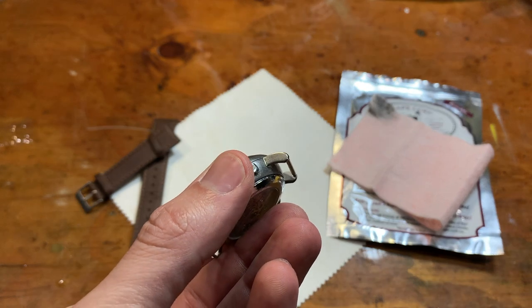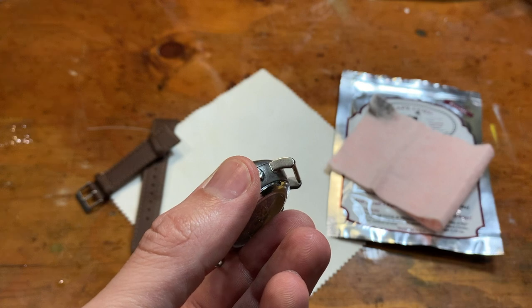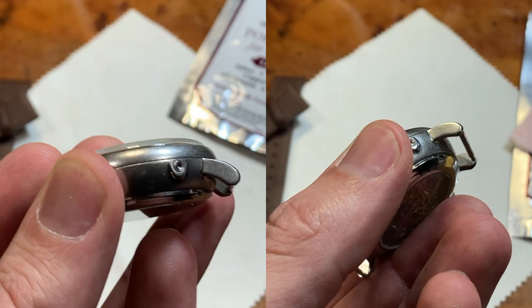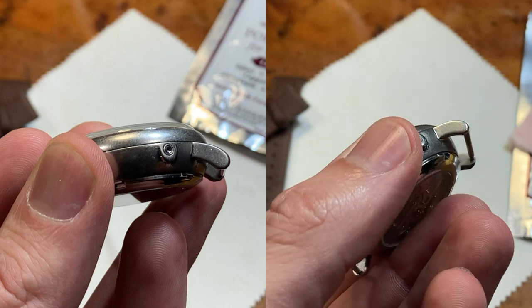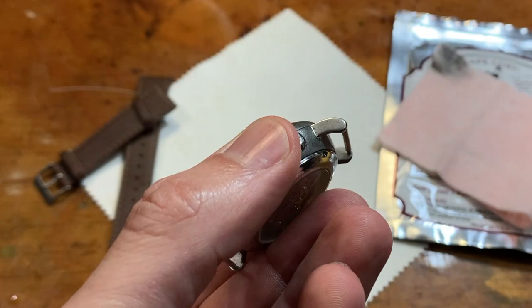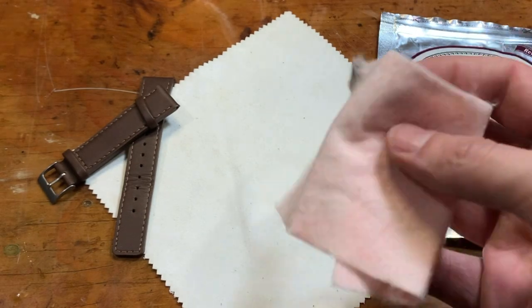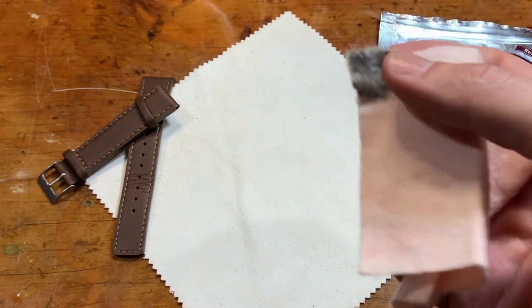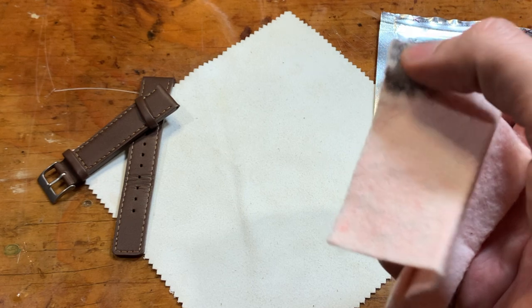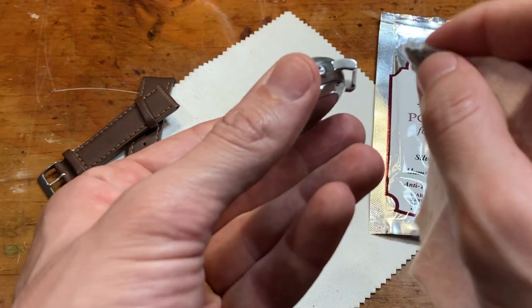Here is my first pass with the polishing cloth on the lug. We can pull up a side-by-side — the original will be on the left and this on the right — after some polishing. By the way, this is what a Cape Cod polishing cloth looks like: color of cotton candy, actually kind of smells like cotton candy. And this is part of the stainless steel that I've been buffing off.